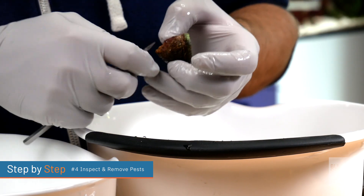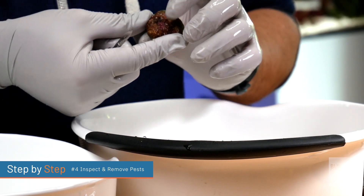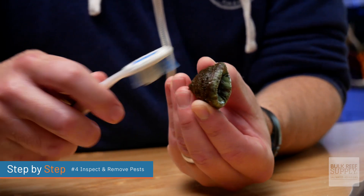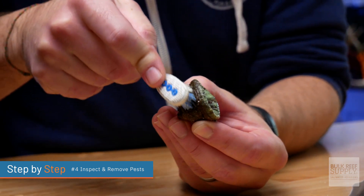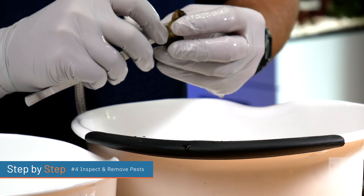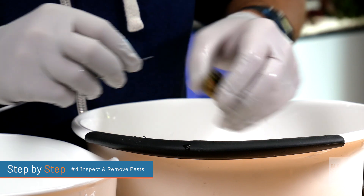If you don't exactly know what to look for, which makes sense if this is your first time, don't worry about it. Just remove the super obvious things like algae, worms, and aptasia anemones. Use one of your brushes to clean off the base of the stony coral, but be careful not to accidentally brush the living tissue of the coral. And for any pests that are really stuck on there, use some sort of hard tool — either a scalpel or that butter knife we talked about last episode — to gently scrape away at the stony base.